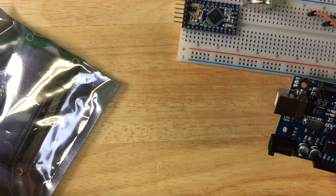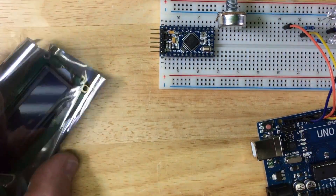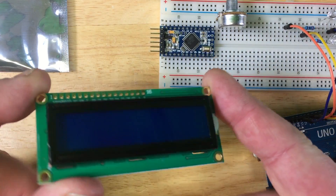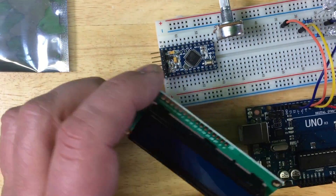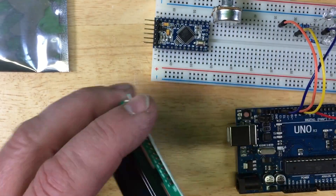We are playing around here with an Arduino Uno, and let's say you want to use one of those LCD displays. It comes with this starter kit, and you don't know how to connect this to the board because there are no connectors on there.